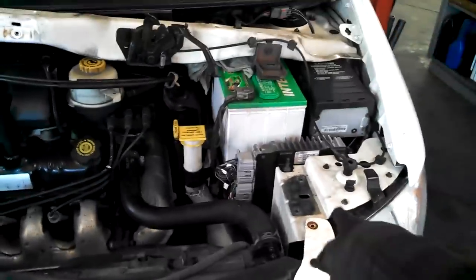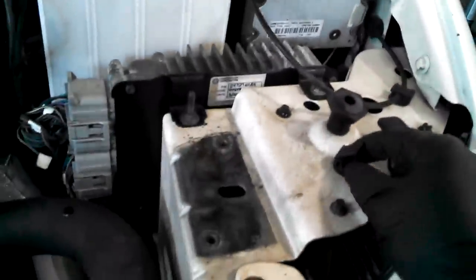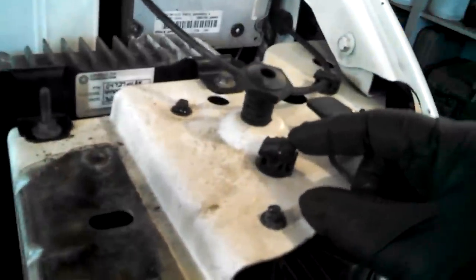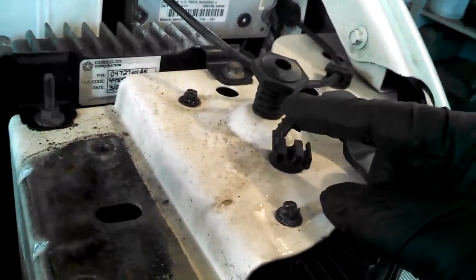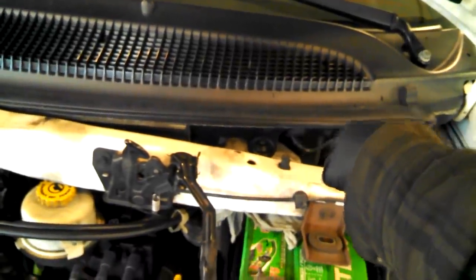So as you saw, I got the 13mm bolts out of that. Took the screwdriver and popped this out here to give me some slack. I got a rag - a few rags piled up on top of the battery positive so you don't short it out. You can certainly lay it off to the side if you need to.